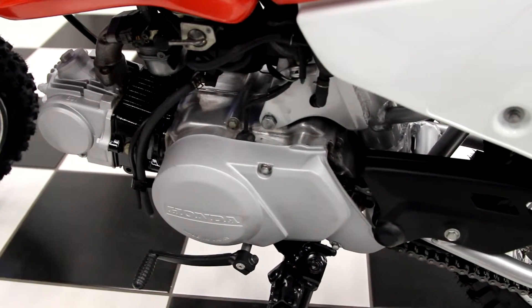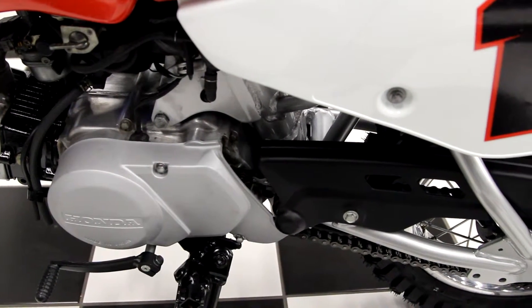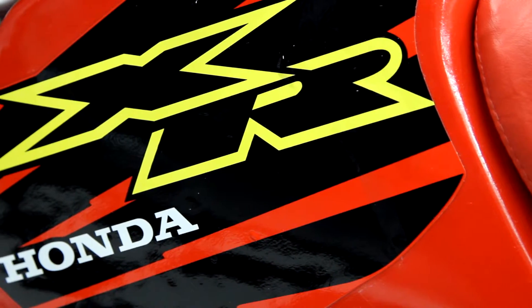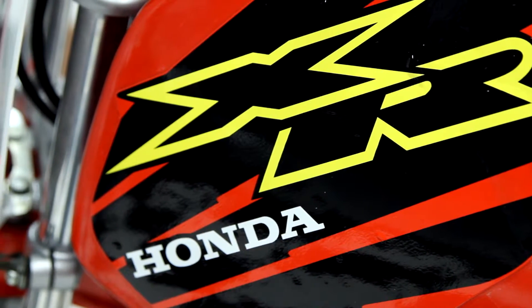Fresh oil, new air filter. The carb was dismantled, cleaned, and jetted so it runs perfectly. Basically, the bike looks better than it did the day it rolled off the factory floor. The engine's immaculate and it runs perfectly.